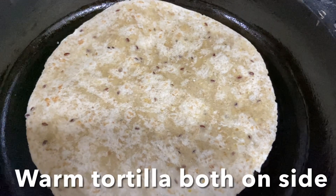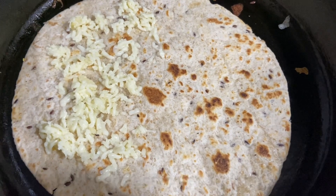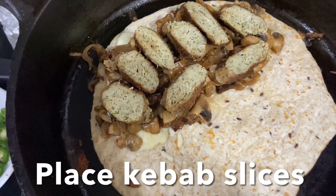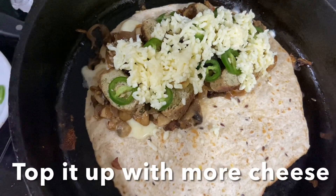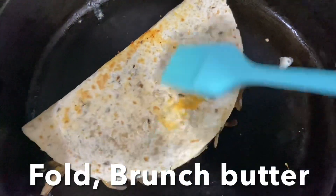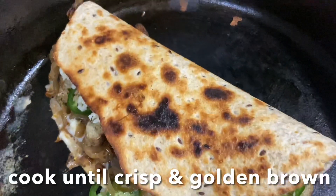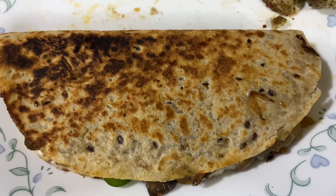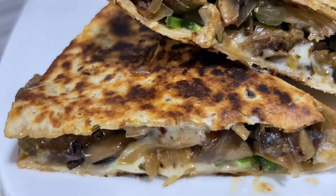Warm the tortilla on both sides. Add some cheese over half the tortilla, then add the cooked mushroom stuffing, top with chicken kebab slices, and add jalapeño, green and black olives, and extra cheese. Fold the other half of the tortilla over the filling. Brush the quesadilla with butter on both sides and cook until golden brown. Flip to the other side and continue cooking until nice, brown, and crispy on both sides. Cut into wedges and serve with guacamole, cream cheese, or salsa.